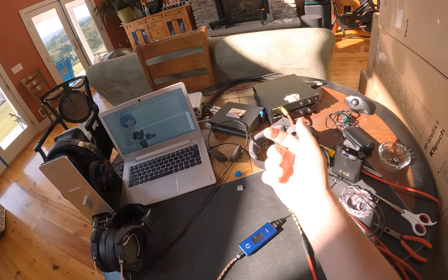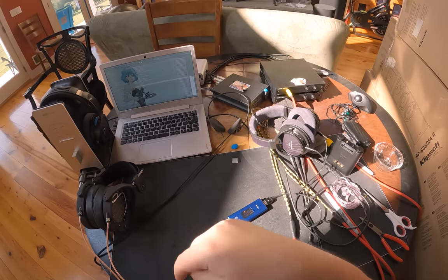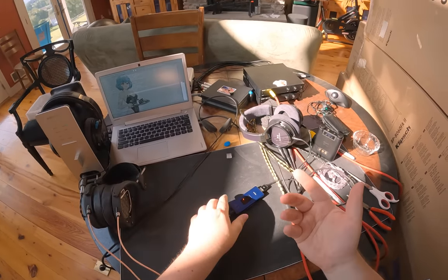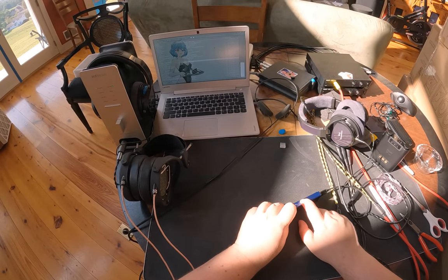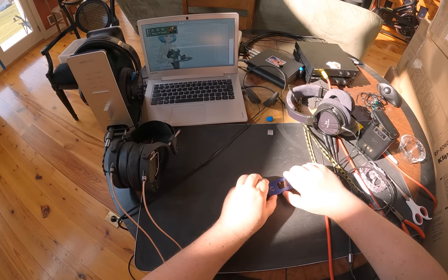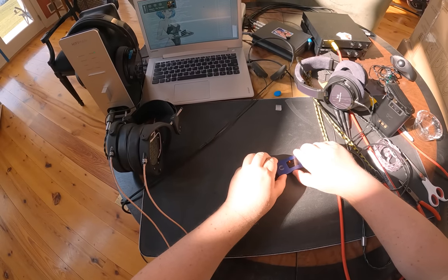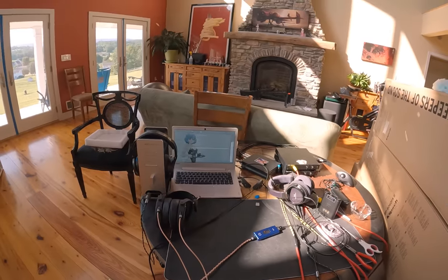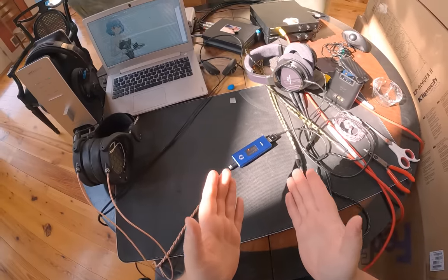I complain a lot about Bluetooth devices and their play/pause, next track, and volume controls. This does it perfectly. I can literally pause, double-click for next track, and control Windows volume with the buttons on this unit. Holding it down changes tracks. It does all the things it does on my phone when plugged in via USB.